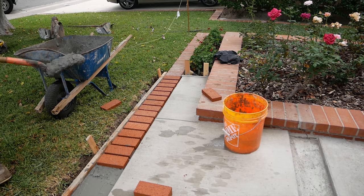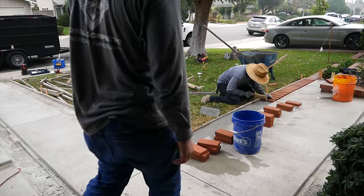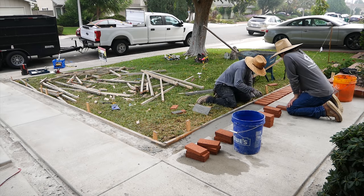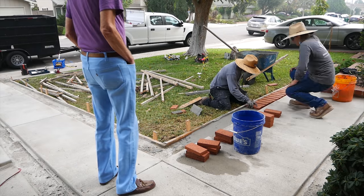We're using the Milwaukee four-foot level occasionally to align the brick, because bricks are never perfect. You can align them on the edge so that when you look down the line you have a nice straight line on one side or the other.